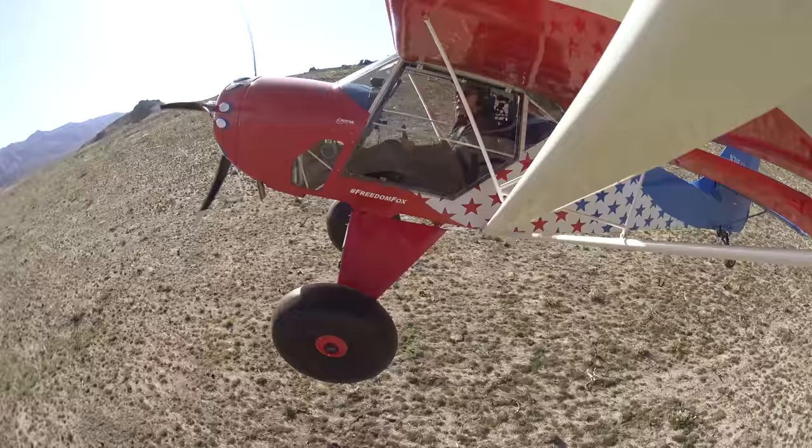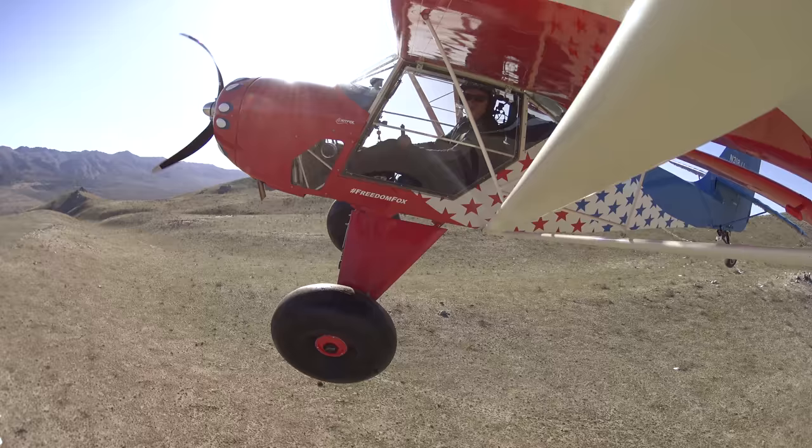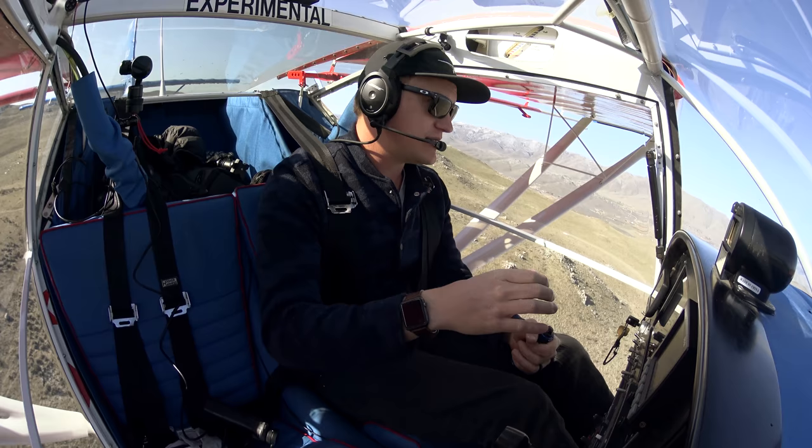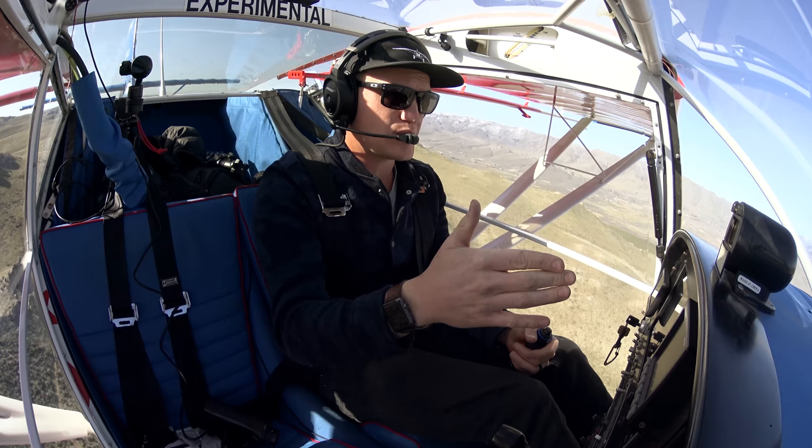I will say I am impressed with that little prop on the front of here. That was not bad for getting me out of there. Considering that prop is eight inches shorter than my old Prince, and it's even a kind of narrower profile, I am really impressed with the performance, especially for 700 bucks. Why not?